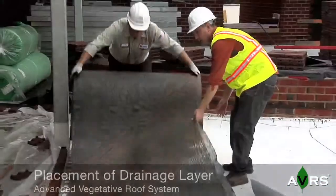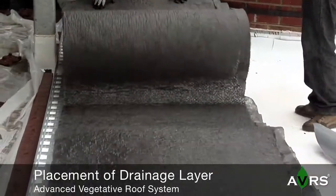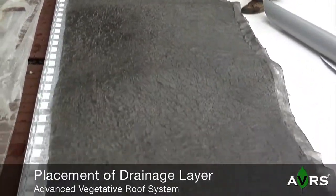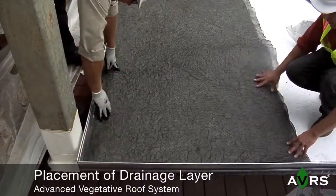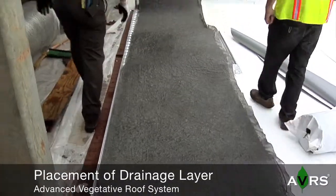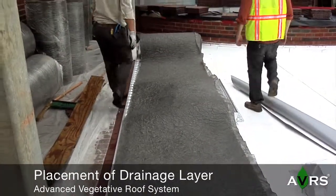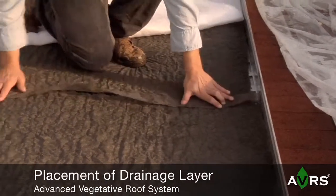Once the edger install is complete, the AVRS drainage layer with attached filter fabric is placed. Special attention is made to ensure the filter layer is in place facing skyward and that tight seams are made at the roll edges. The 3-inch filter layer offset makes overlapping easy to achieve.